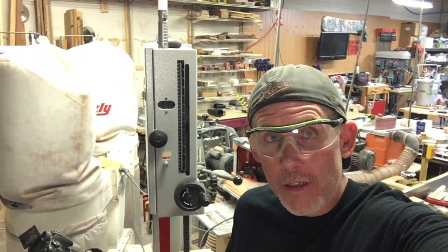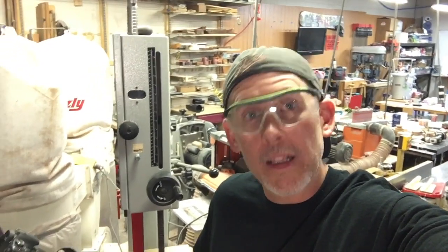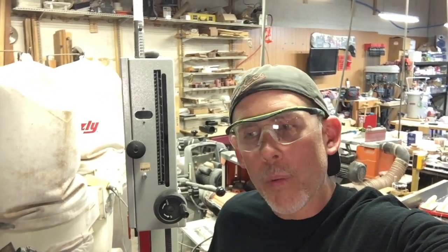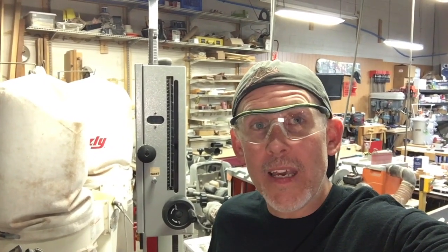Hit that notification bell so you get notified when new videos are posted. I also want to mention my eBook — if you're thinking about getting into resin casting and don't know where to start, my eBook will help. It's the Beginner's Guide to Resin Casting. It answers beginner questions like what do I need to get started and what kind of resin should I use. It'll help you get over that initial learning curve so you can get to casting resin, making fun blanks, and having a good time. Until next time, thanks for watching and I'll see you in the next one.